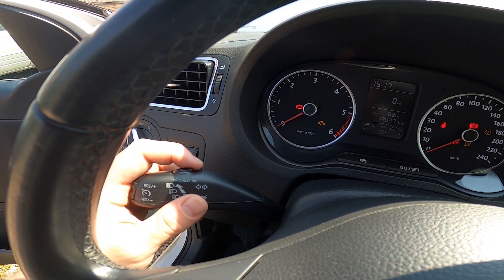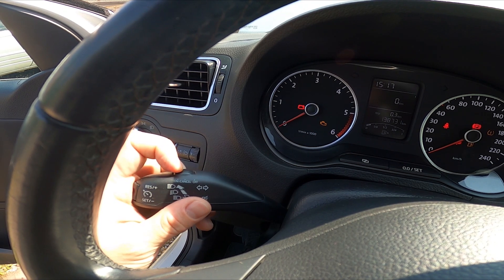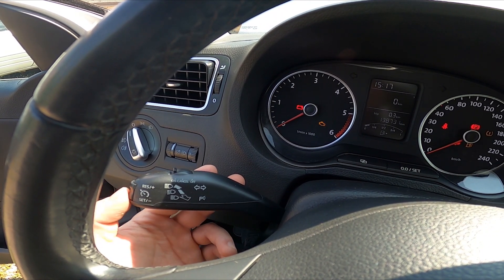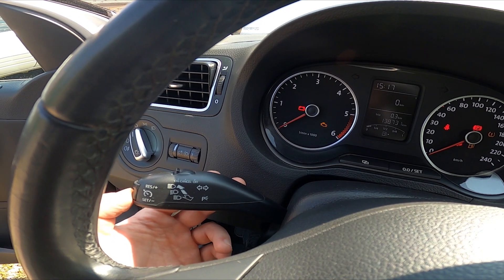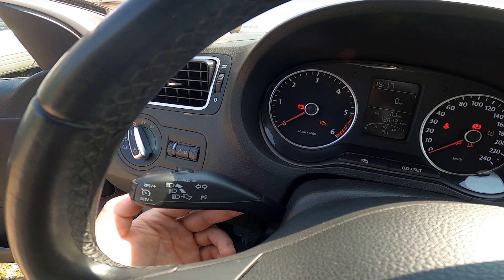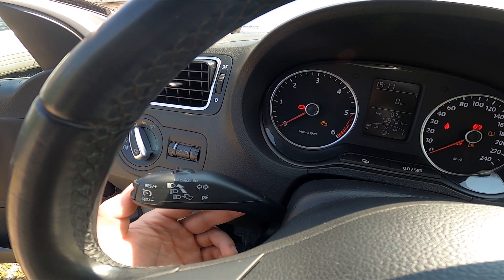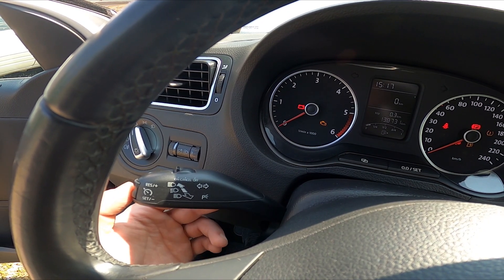To enable cruise control, switch it from off to on. Now accelerate to the desired speed and press the set button. You can then take your foot off the acceleration pedal and the car will drive on its own.